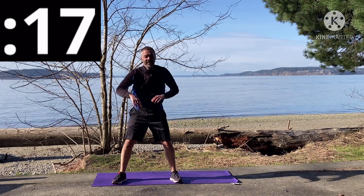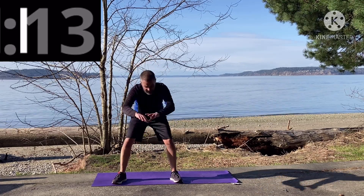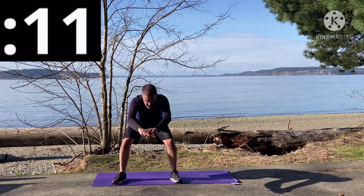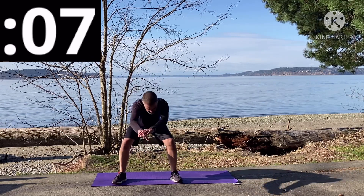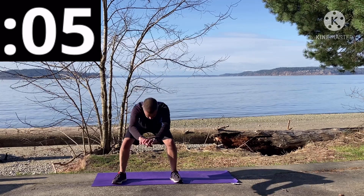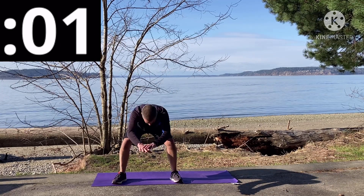Don't blame the guy leading the workout! You might be struggling, but the struggle is real because I'm in it with you. I'm going all the way through this with you guys. And that's 20 seconds.